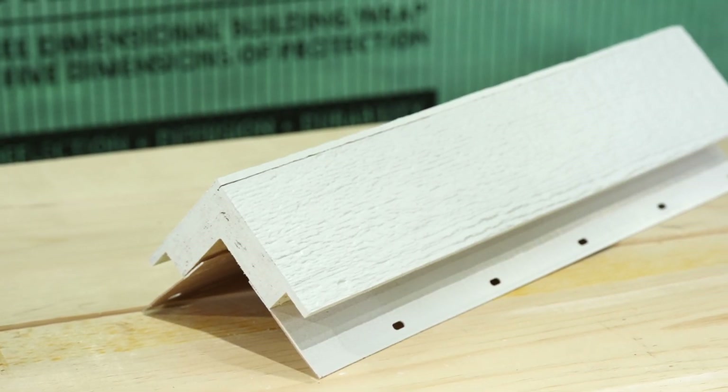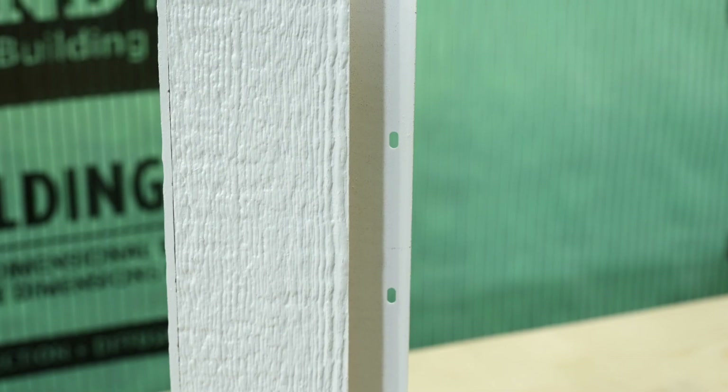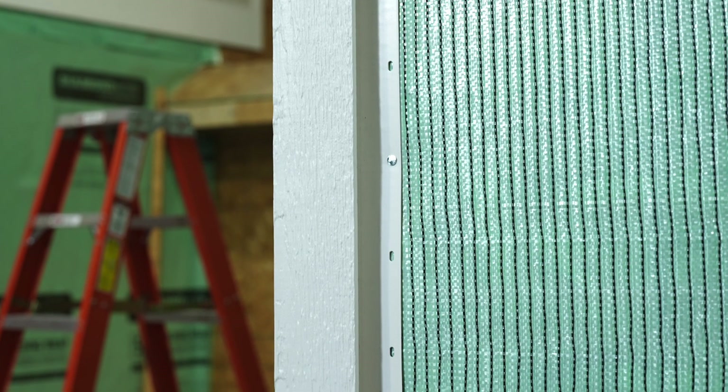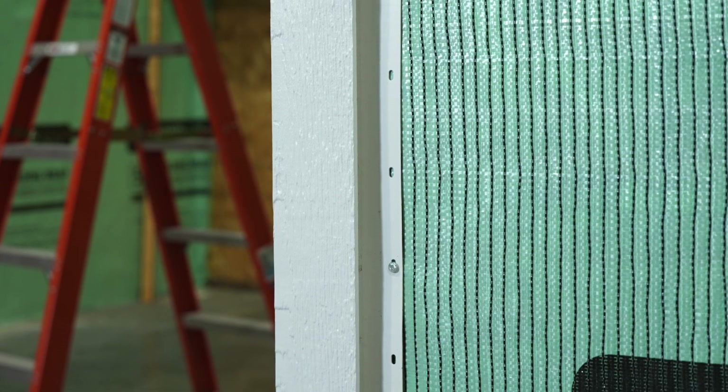Diamond Coat Rabbited Nail Fin Outside Corner features a nailing flange for hidden fastener installation and rabbited edges to deliver a crisp look with limited caulking and easy measuring. Rabbited nail fin outside corners are intended to be installed blind nailed through the attached nail fins for a hidden fastener installation.